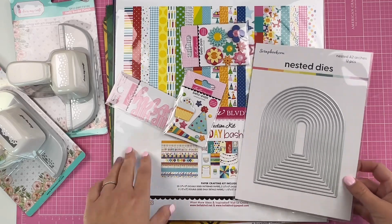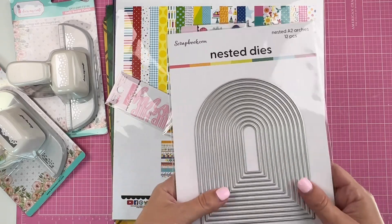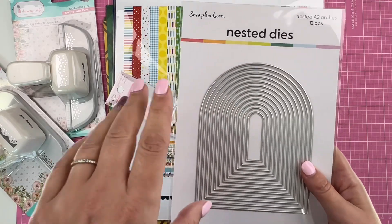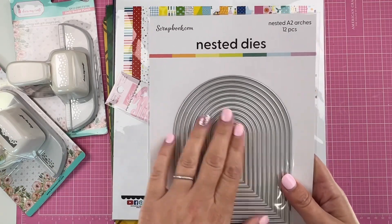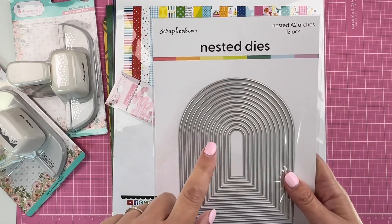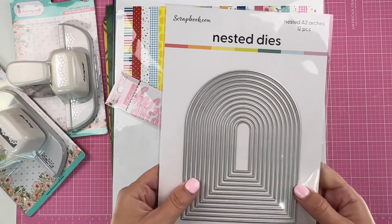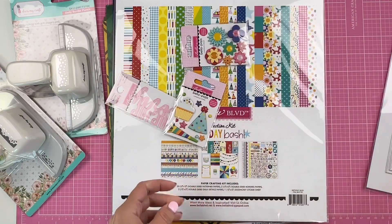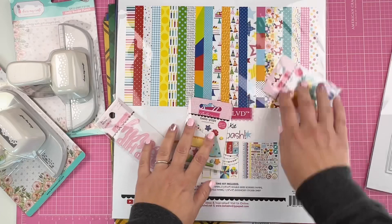I love using the metal dies, particularly the nested ones. I have pretty much all the shapes so far, and I wanted to add the arches to my collection. I'm excited to create some layouts with these.